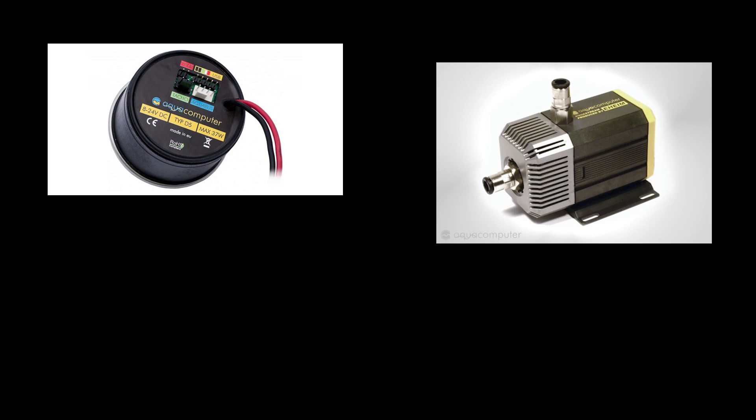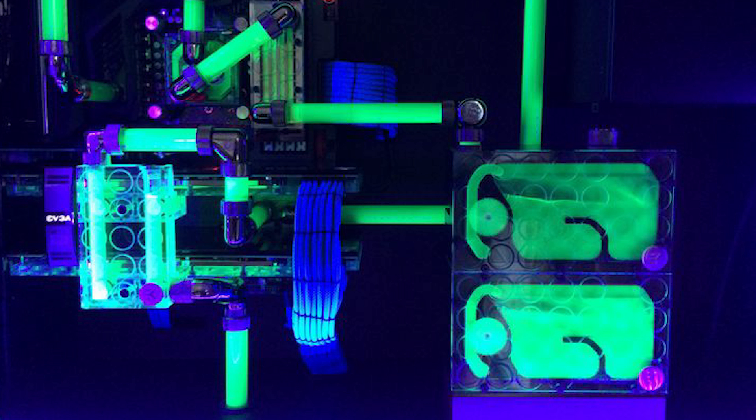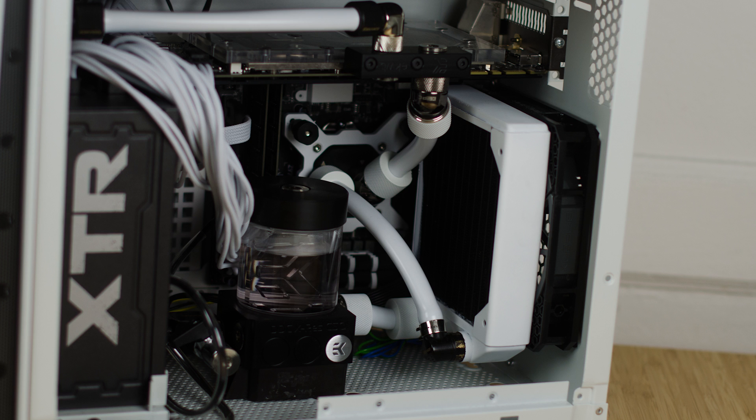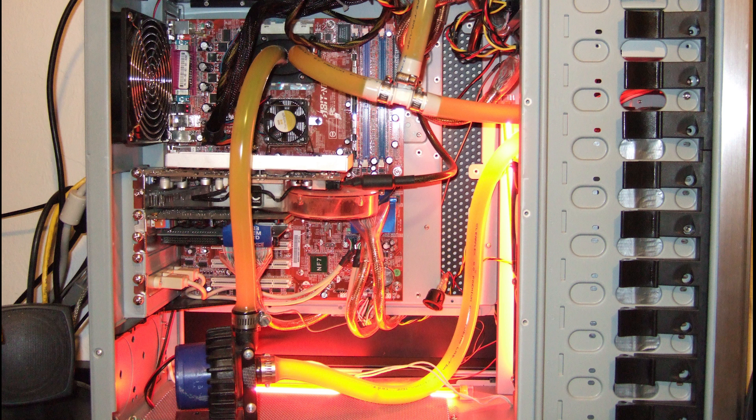Pumps — from DDC to Eheim to pump-reservoir combos — there are so many pumps out there that it can be confusing. But there is one thing all pumps have in common: you will find them somewhere in a water cooling build, whether hidden away in the back of the case, off to the side, or right in front.